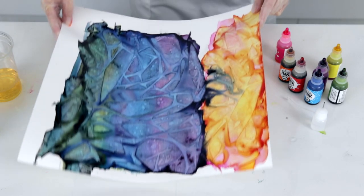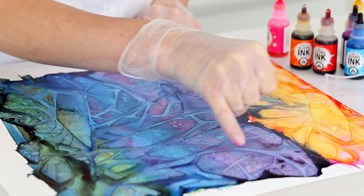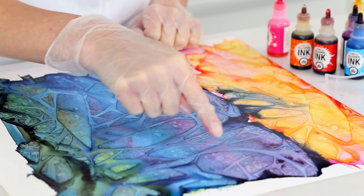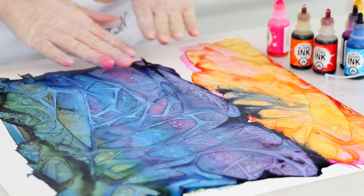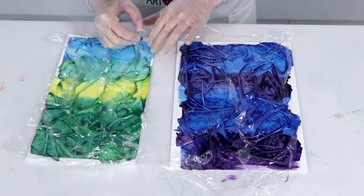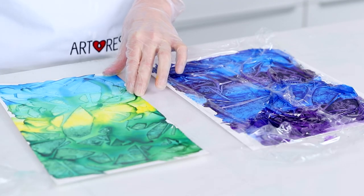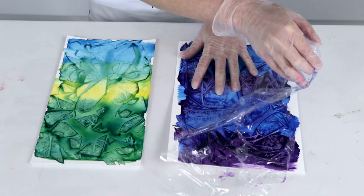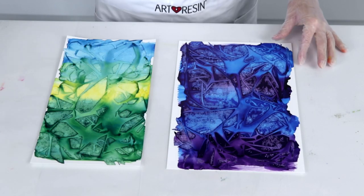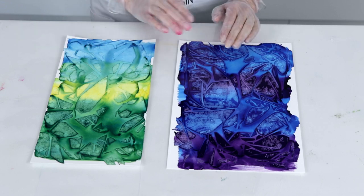I did one of these the other day and I'll show you what a finished one looks like. In the areas where the saran wrap was in contact with the Yupo, you can see a line, and where the saran wrap is raised it leaves a different shape, creating a really nice mosaic. When you peel the saran wrap off, you're left with a beautiful mosaic effect. This is just another example of a technique you can use for larger art pieces or cut them up and use them for collages. So that's all the techniques I have for you today. I hope you learned something new and thank you so much for watching. Bye for now.